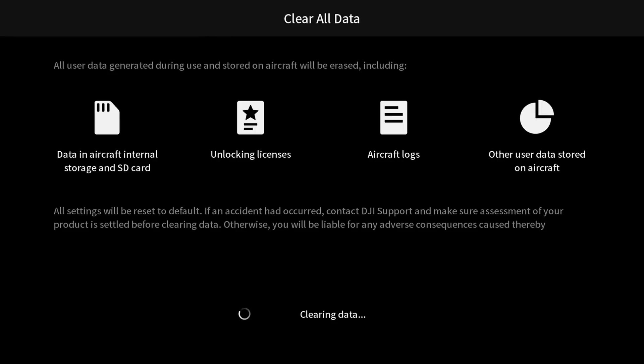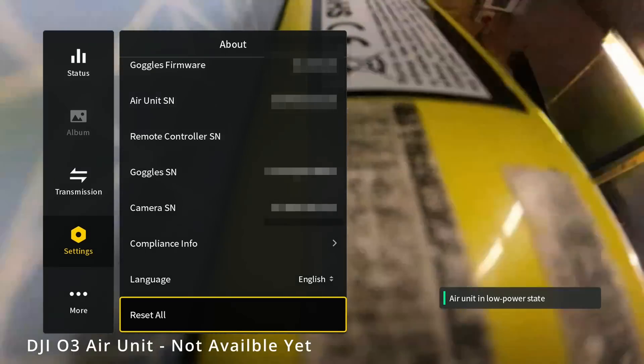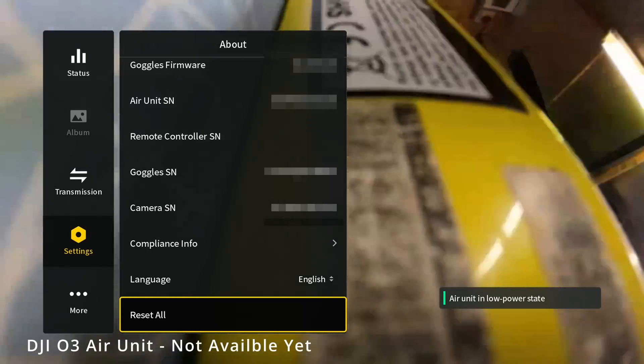This is currently only available for the DJI Avata and select DJI aircraft. Hopefully, we will see this coming to the O3 air unit in the near future as well. It is great to see DJI take on board user feedback and give us the ability to delete our personal data. It isn't available on O3 today, but that hasn't had an update yet, and I see no reason it won't receive that feature when the next update is released.